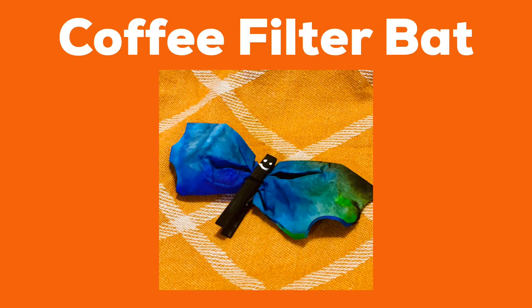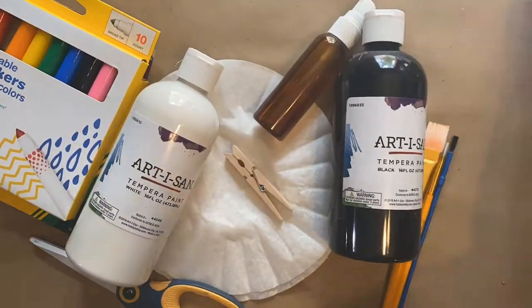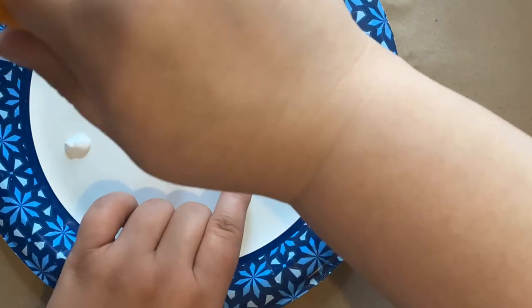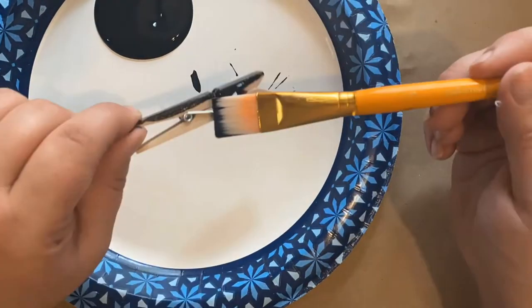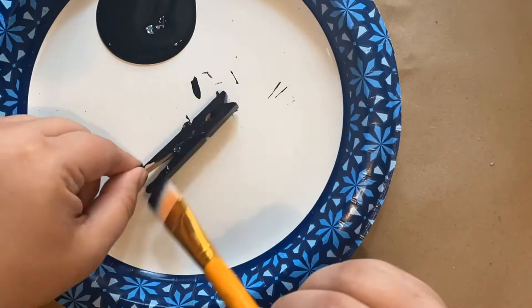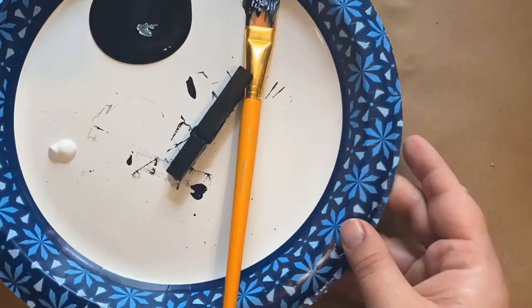Today's countdown to Halloween craft is a coffee filter bat. To start off, I use my black paint to cover my entire clothespin, and it may take a few coats to do this step. You may need to paint it, let it dry, and then go back and paint it one more time.